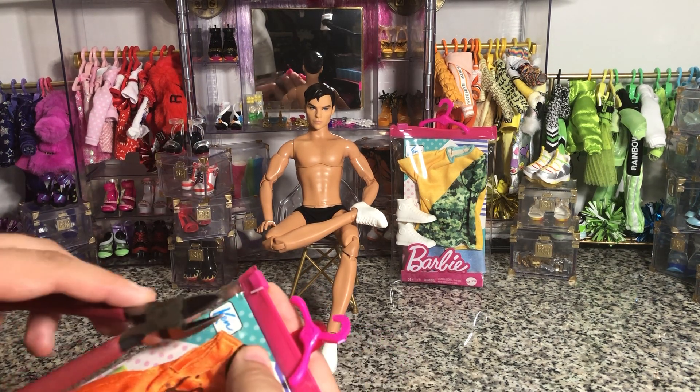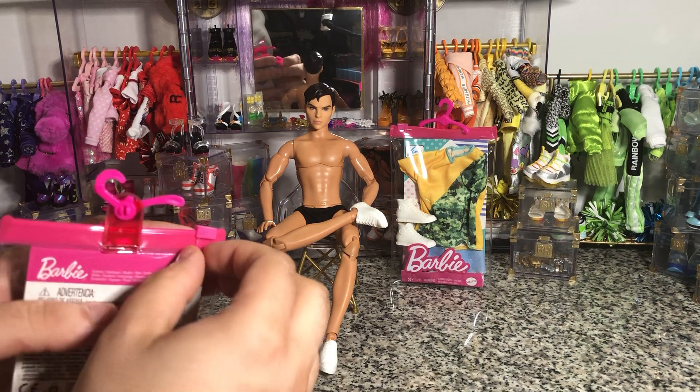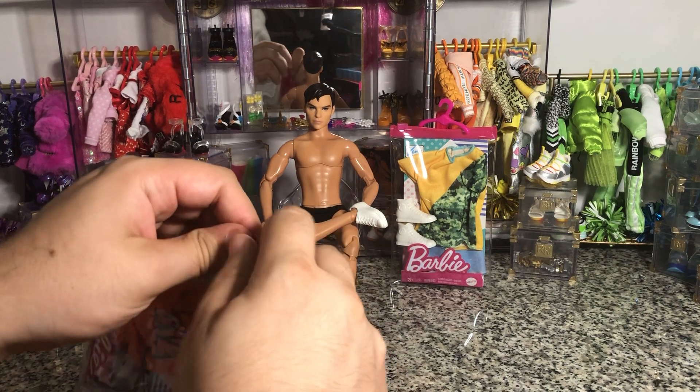Thankfully these are the new style of Barbie fashions in that they come in these awesome little resealable bags.